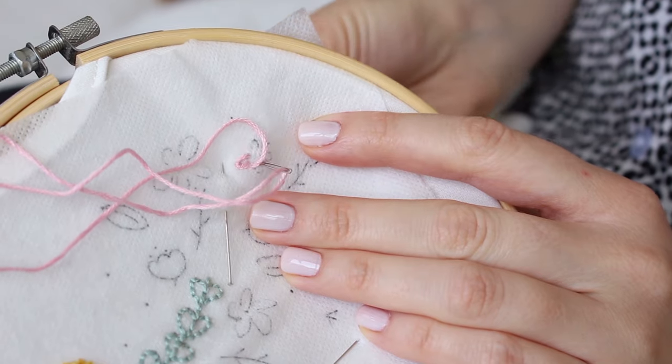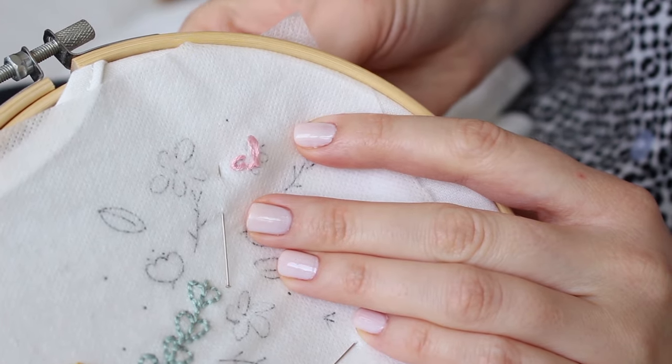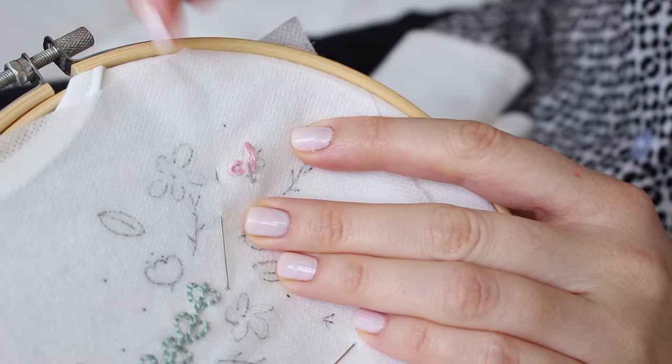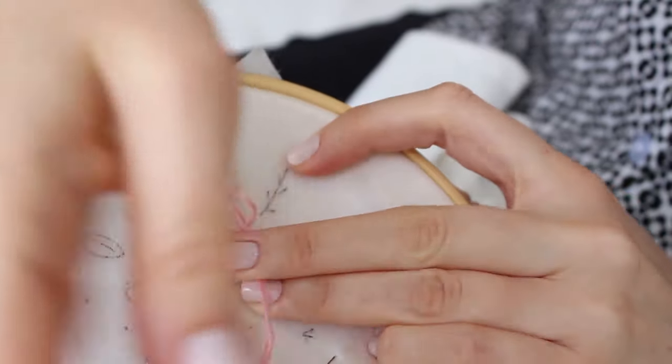Bring your needle up and then back down close to the exit point, but leave an inch of thread loose. Now bring your needle back up through the fabric from where the top of the wing would be.